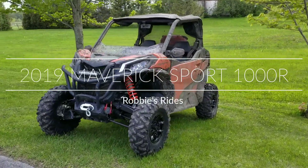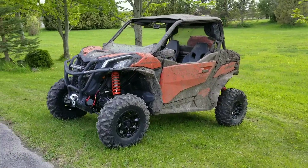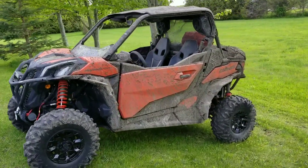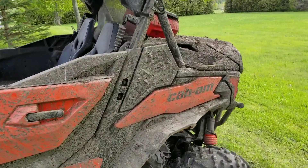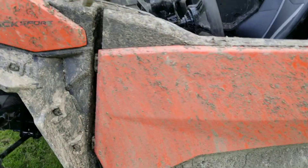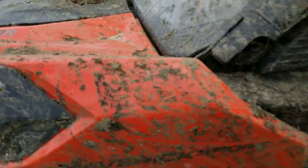Hey everyone, Robbie here. Doing a second review on my Maverick Sport. This is one wicked machine. Out of every machine I've ever owned, this is definitely the funnest. So if you're considering something like this, it's awesome. This is the Sport 1000R.